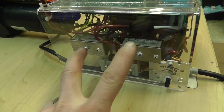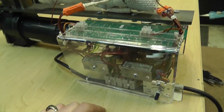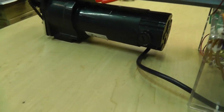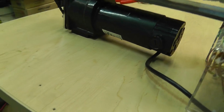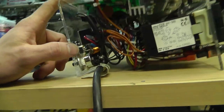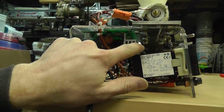Two solid state relays back here — each one controls one of the temperatures. Cord going over to the motor: this is a one-eighth horsepower, 90-volt DC motor, and it has a motor controller driver that was recycled from something else. I actually had to make this heat sink — I cut a bigger heat sink down to make it, but originally this was in a big box.